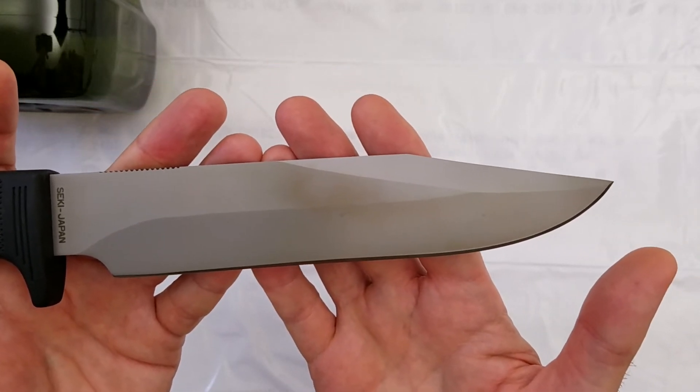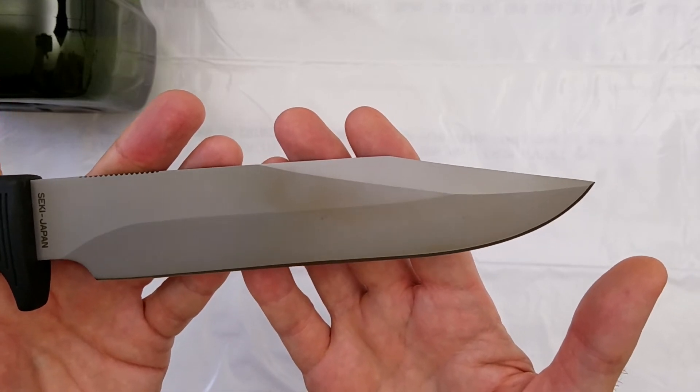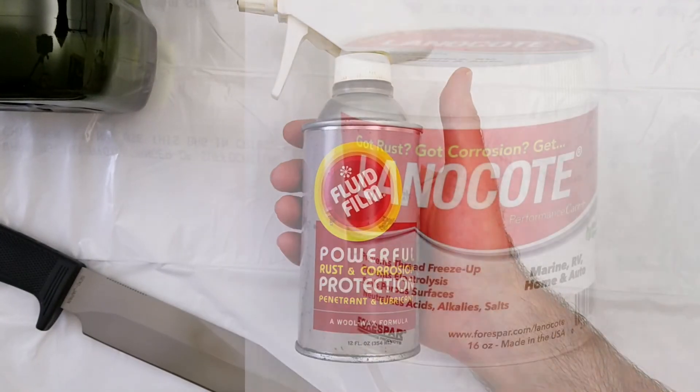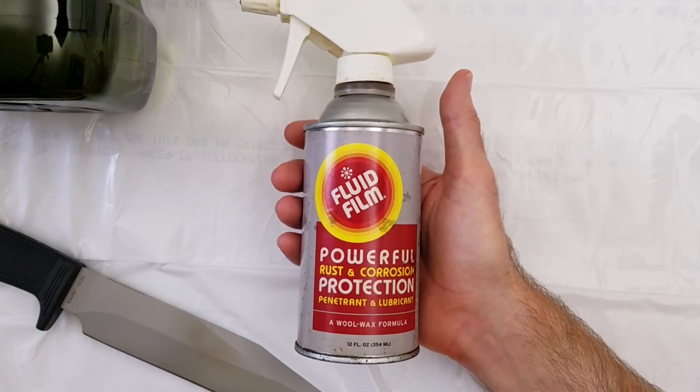I do have other cases of knives that have been seriously damaged, a lot worse than this, but I've polished out most of the damage. I recommend using Fluid Film or other lanolin-based corrosion inhibitors such as Lanocoat. They are both relatively inexpensive and quite effective at preventing corrosion.